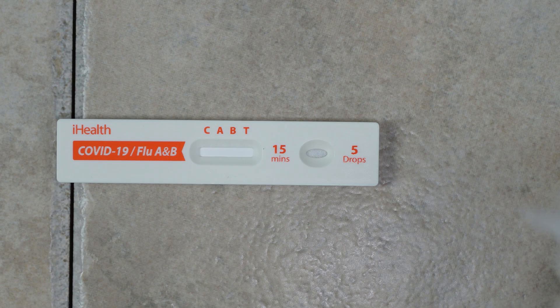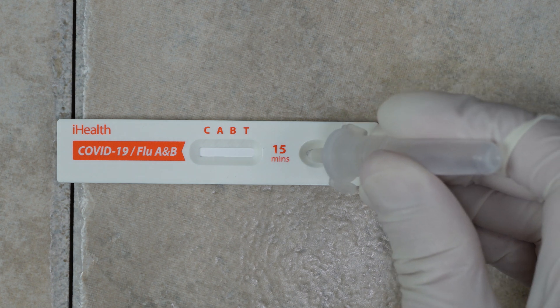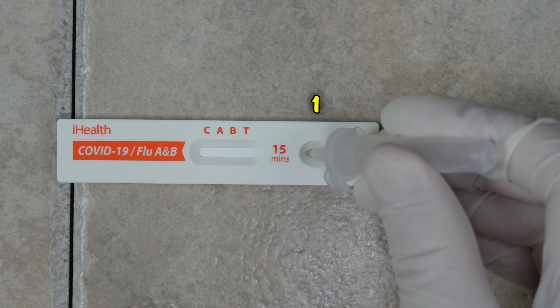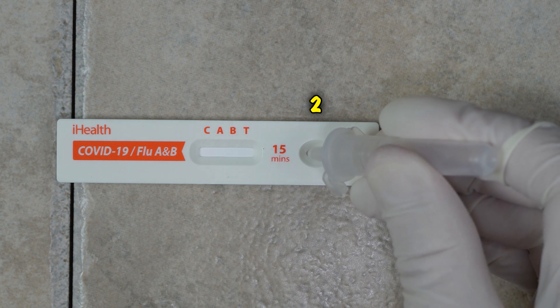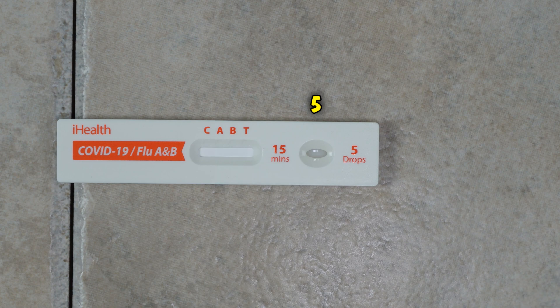You're going to turn the tube upside down and add five drops of liquid into this well right here. Once you do that, just keep the test device in place — don't move it around. I am holding the dropper about a half inch above the test card.